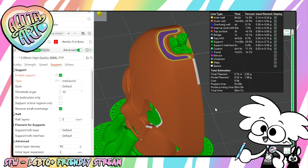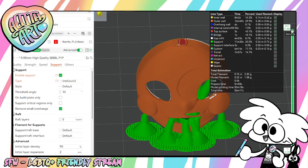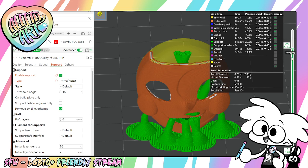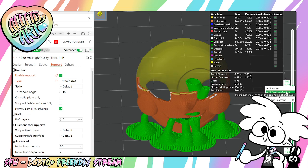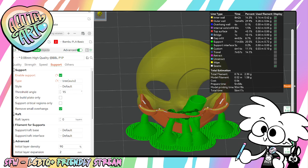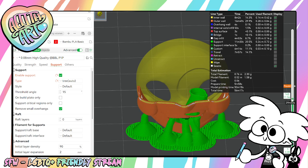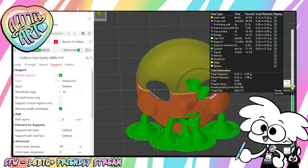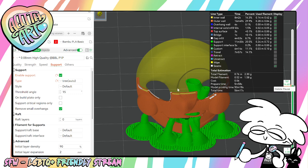Another thing you can do is say you wanted to print this in two different colors. If the top needs to be a color but you don't have a color system, you can scroll down this bar to where you want the color to start, right-click and add a pause. So when it's printing, it'll start here and at about 34 minutes it'll pause the machine so you can change out your filament and then tell it to keep going. Then you can print it in two colors.